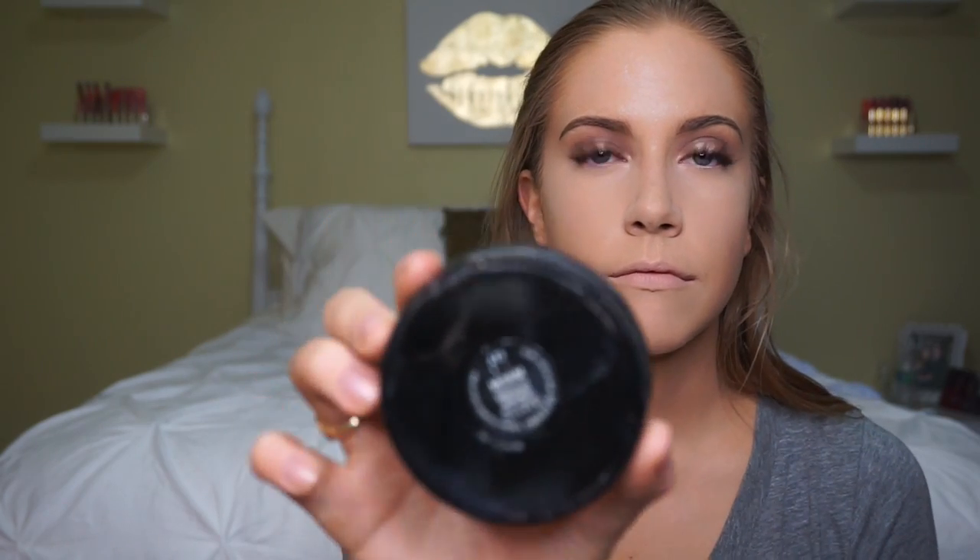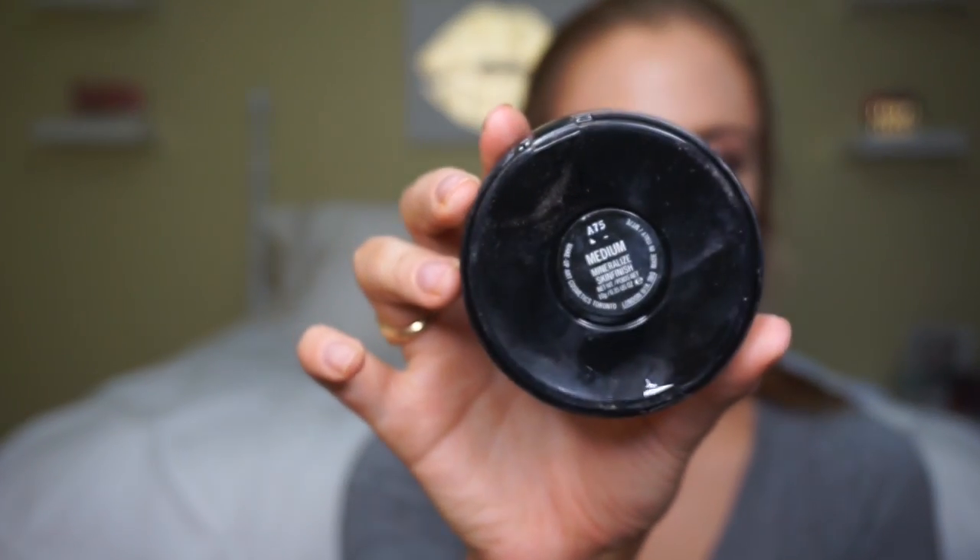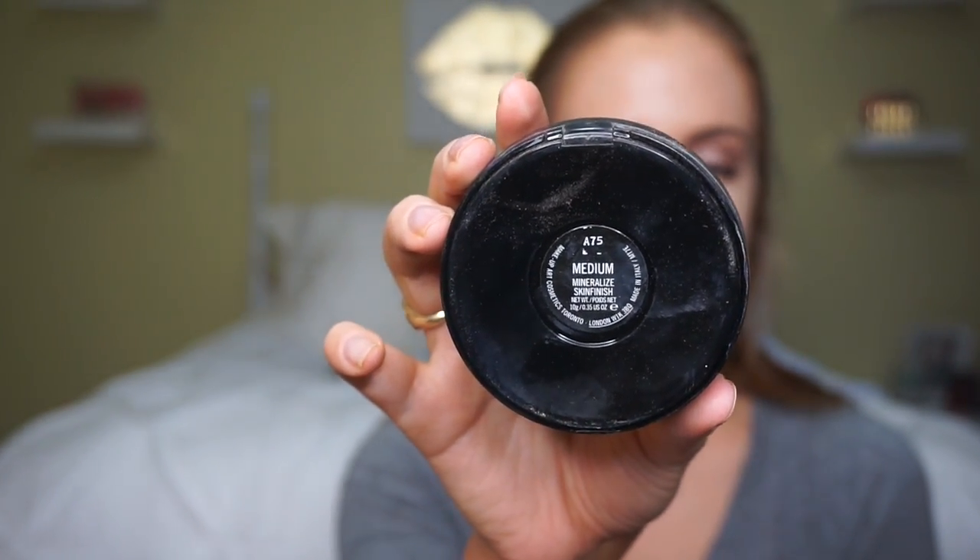For the rest of my face I'm going to use my MAC Mineralize Skinfinish Natural in the shade Medium with a big Real Techniques fluffy brush. I'll run this all over my neck to make sure everything blends, and then over the rest of my face to set my foundation.